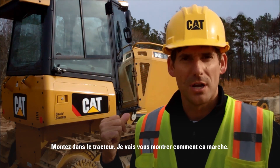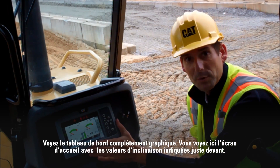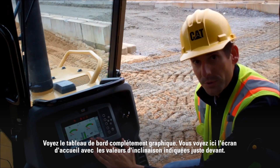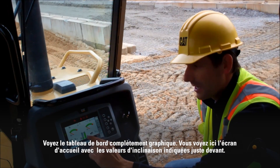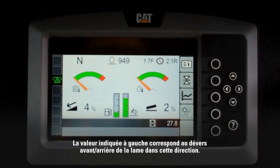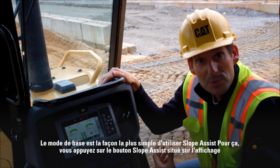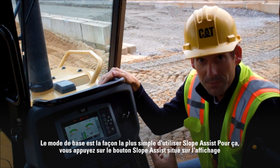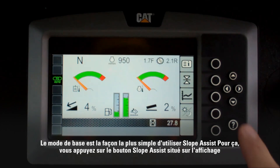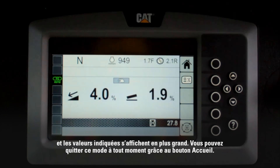Let's get you inside the tractor and I'll show you how it works. The first thing you'll notice on a tractor equipped with Slope Assist is the full graphical display. You can see the home screen here, and you can actually see our slope indicate values right up front. The slope indicate value on the right is the tilt of the blade in this direction, and the indicate value on the left is the fore-aft slope of the blade in this direction. The easiest way to use Slope Assist is to enter our basic mode — press the Slope Assist button on the display, and you'll see our indicate values get much bigger.